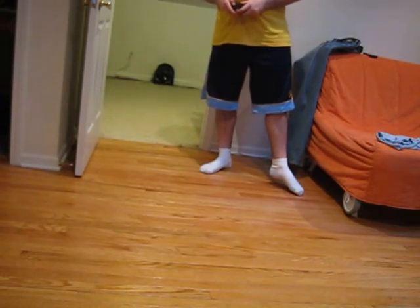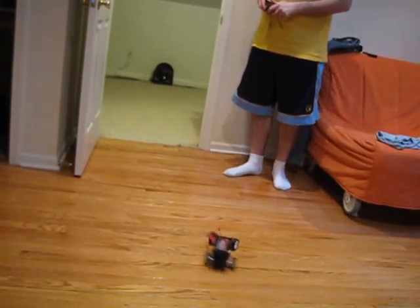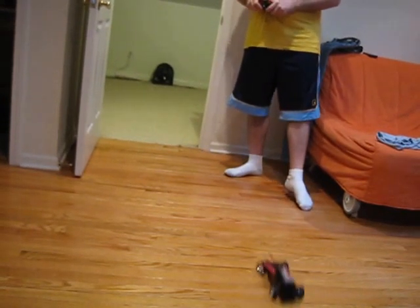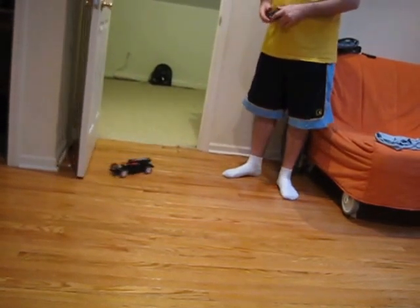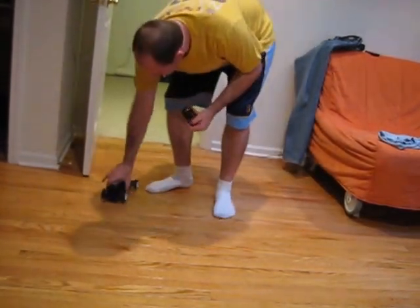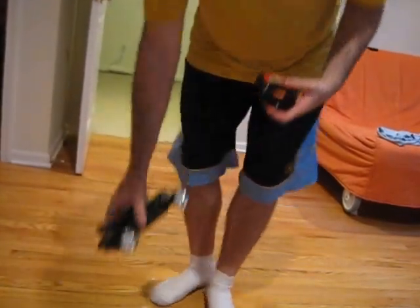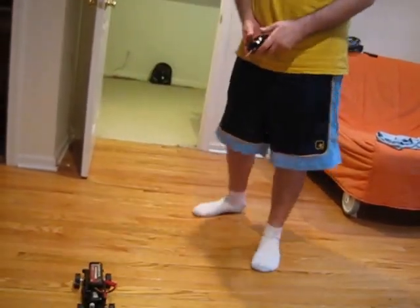It does pretty good — there it goes! These tires are not completely slick either. They're not plastic, they're a little bit of rubber — well, I guess they are plastic, but I feel like they have some grip to them. I'm happy with that for now.